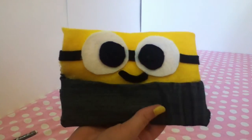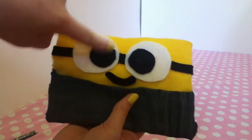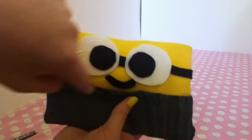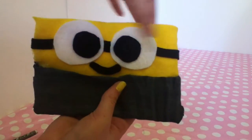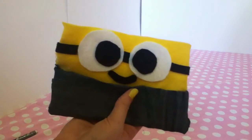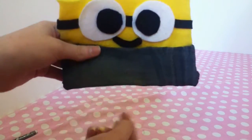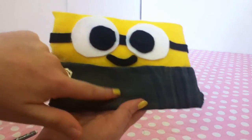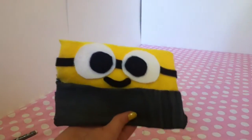So this is what the Minion turns out like when I finished. I cut out the eyes and everything, and then there's a little mouth, and I just cut out little black pieces for the goggles. And then, if you want to, you can put a — you know that logo sign? You can put that on there too, if you'd like.